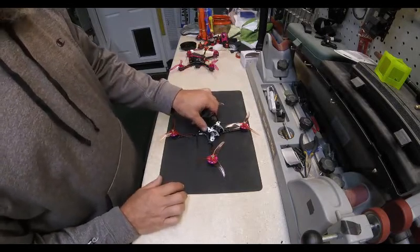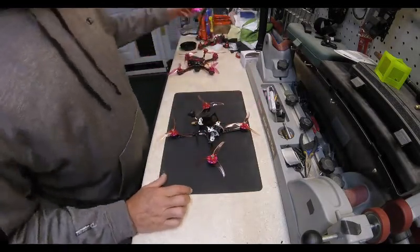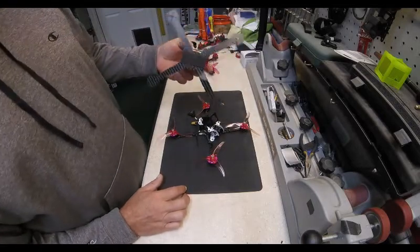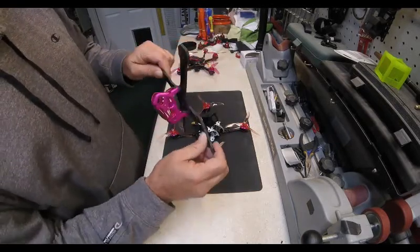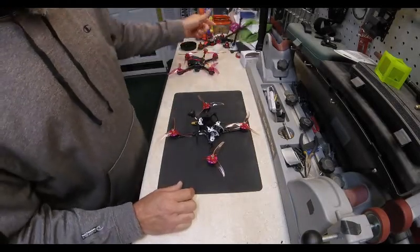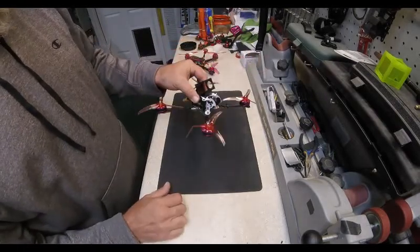Don't be afraid to buy the original Fire Dancer, but do not buy the GT220. Similar components, but it doesn't fly nearly as well. And with the one-piece bottom frame, there is no replacement part to order — so if you break the frame, it's pretty much junk. You'll find yourself rebuilding it into something else.